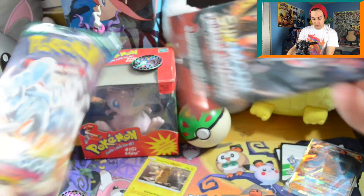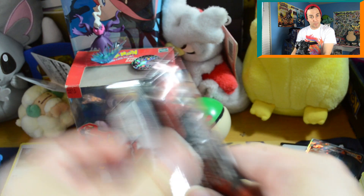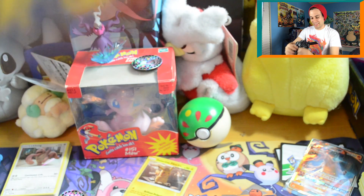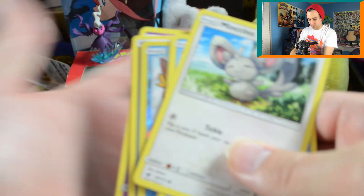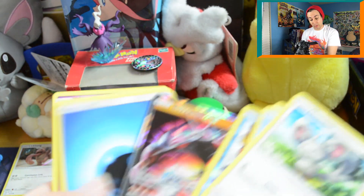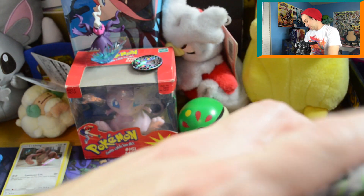Let's start off with the Crimson Invasion pack. I haven't been lucky in any of these single or two-packs — I've gotten nothing. Hopefully I'll get lucky, maybe with the Guardians Rising and not the Crimson Invasion, because that's a set I'm just not a fan of. Going straight to the last card — Magikarp... oh wow, okay! That's a really good card. Buzzwole GX! I don't know if people are still using him, but very good pull.